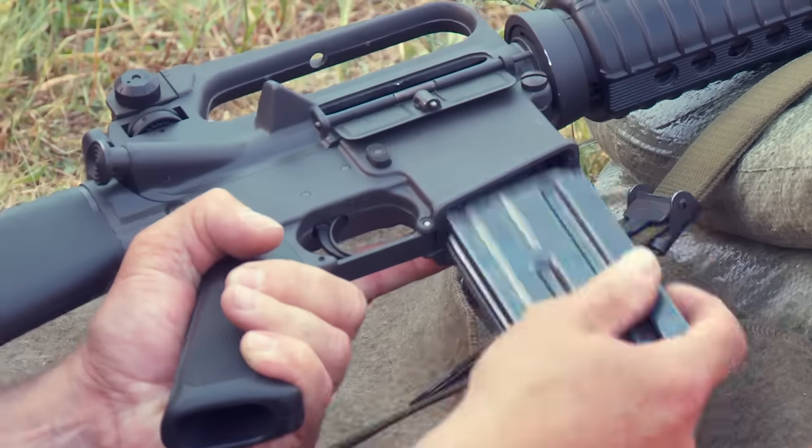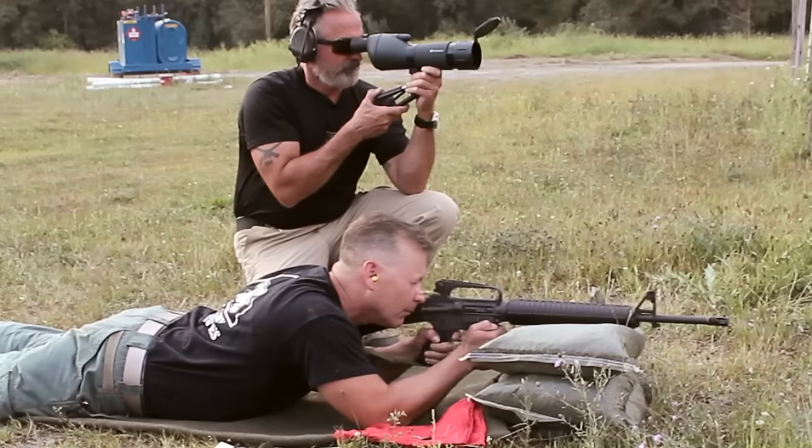I'm T.S. Decker, Command Sergeant Major Retired. Today we're going to teach you how to zero your AR-15 platform. This is Military.com's How To.